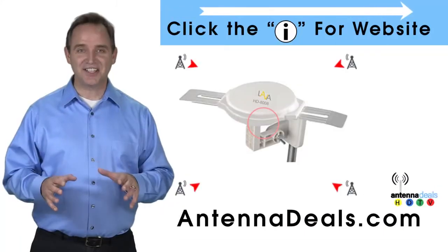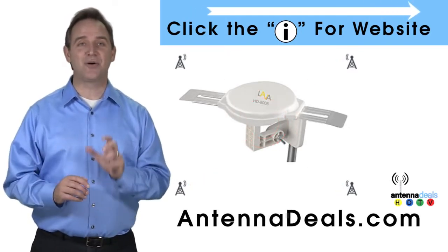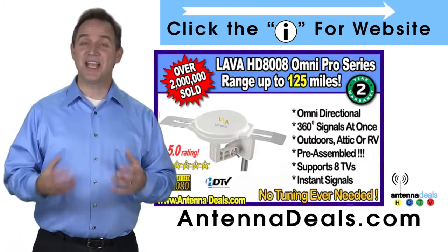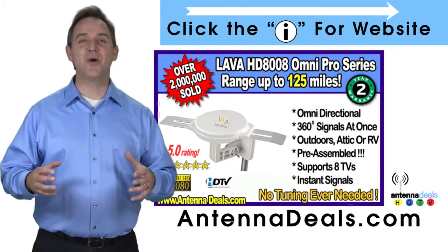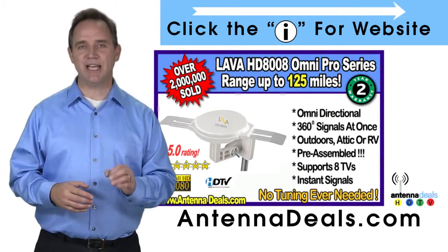This is the Lava HD8008 Ultra 4K Omnidirectional Amplified Outdoor Antenna, with 360 signal lock and 35% more gain. With the 8008, just set it and forget it — enjoy watching TV without making any antenna adjustments. The 8008 is made of heavy-duty ABS plastic.